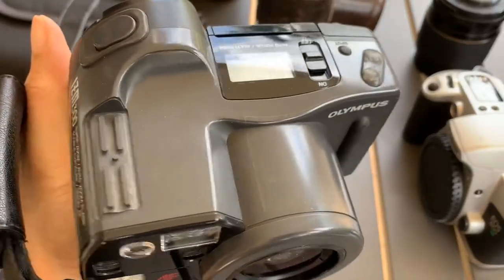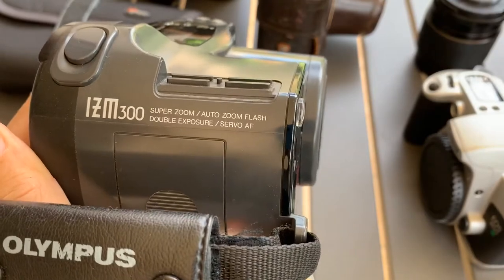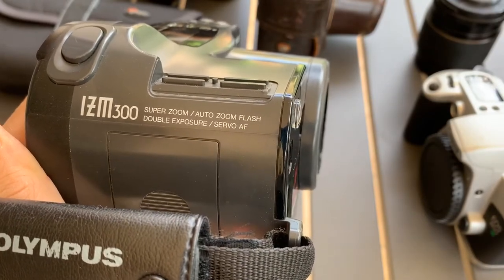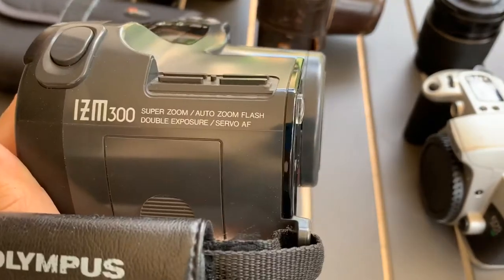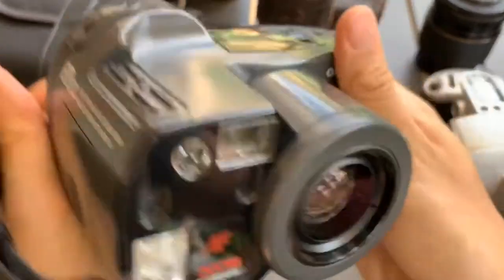Hi everyone, today I'm going to show you this Olympus IZM 300 Superzoom Autozoom Flash Double X-Pro Just Autofocus. It's a compact point-and-shoot camera.